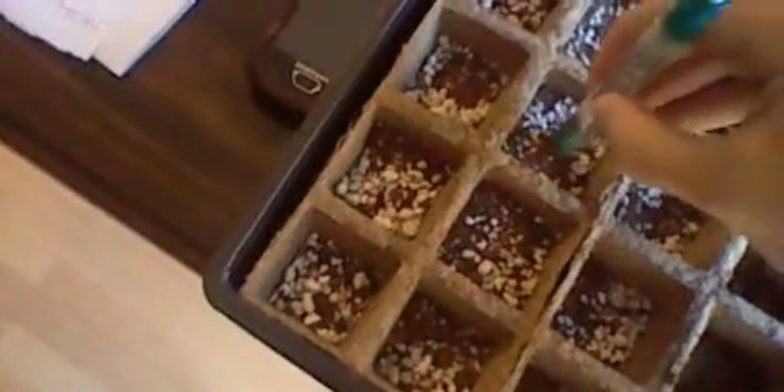And to plant them, all you need to do is make a small hole, put the seed in, and lightly cover it.